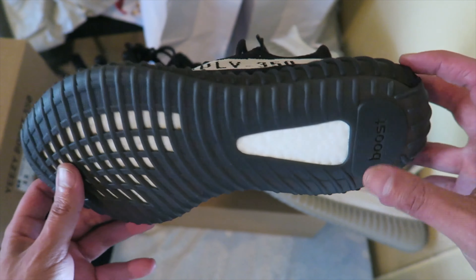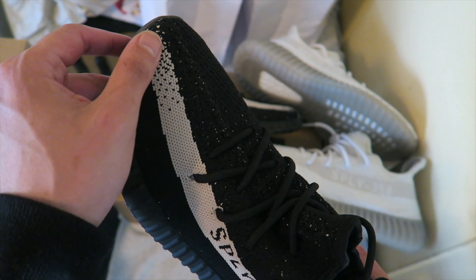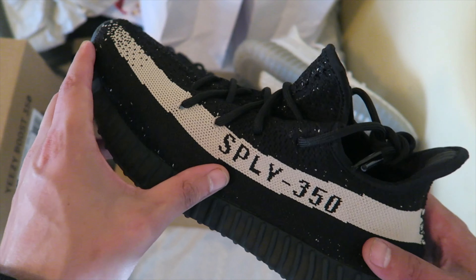I wish I could have done this video outside. Check out the start point of the stripe that goes across it — the lightning bolt with the Yeezy Supply 350.